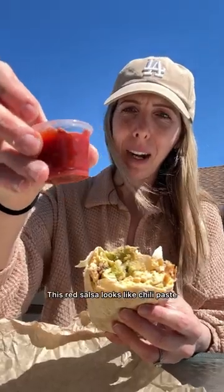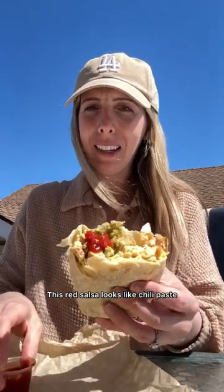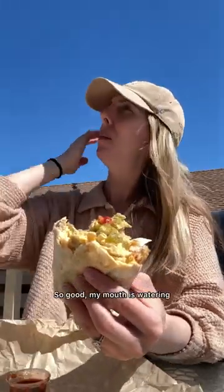This red salsa looks like chili paste — just sweet chili paste — it's a little bit thinner than normal, really good. But I think my favorite is the green salsa, so good, my mouth is watering.